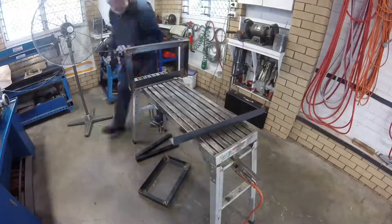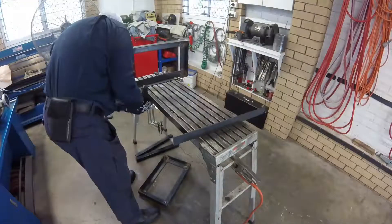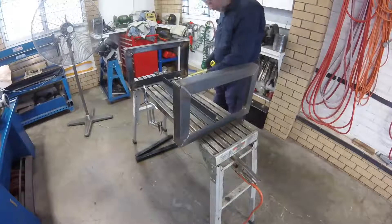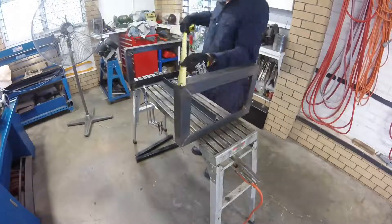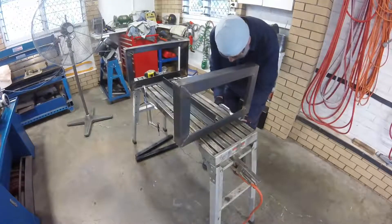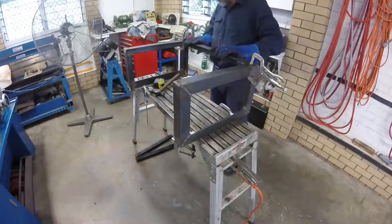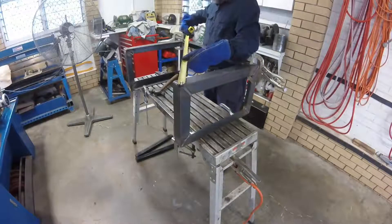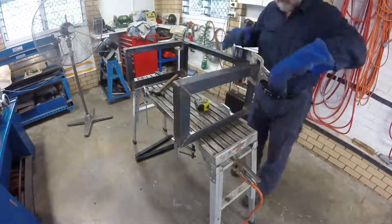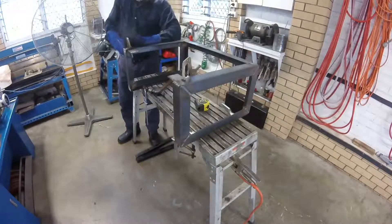Having made the top and bottom frames, I now fit the uprights. Rather than try and position the uprights vertically, I clamp the two ends down and fit the uprights between them. The trick I use for holding the uprights in place is to clamp a small piece of flat bar to the underside of the corresponding frame ends. The upright then sits on these pieces and is welded in place.